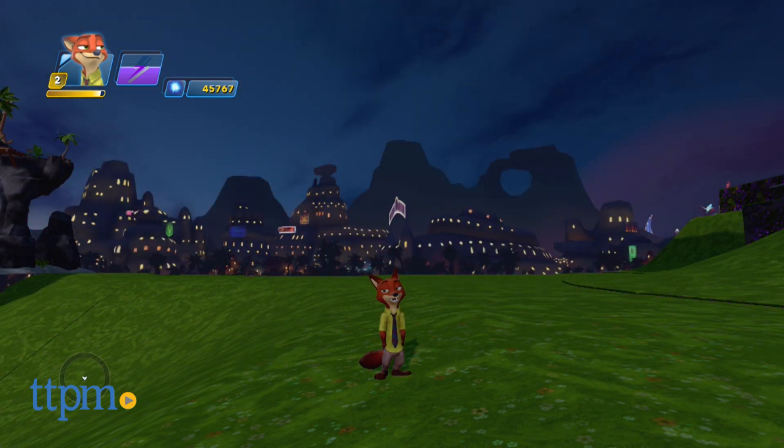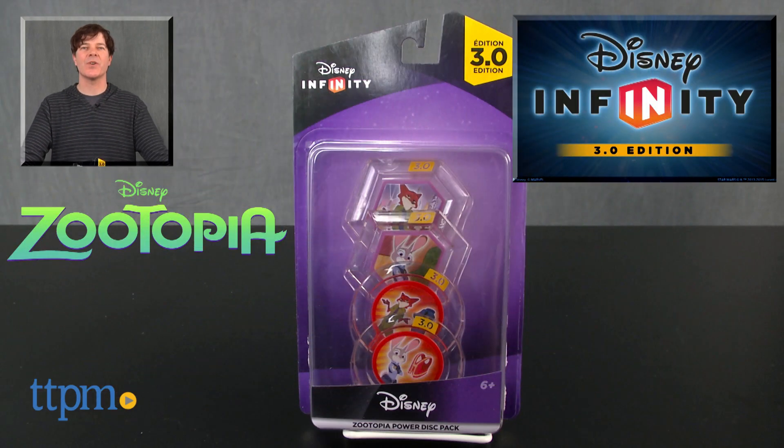The Zootopia Power Disk Pack is available now, so check it out. For where to buy and current prices, check us out at TTPM and subscribe to our YouTube channel for more reviews every day.